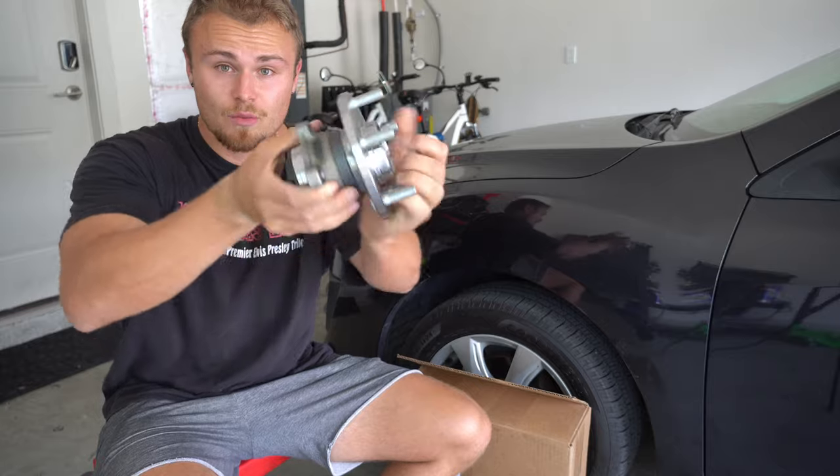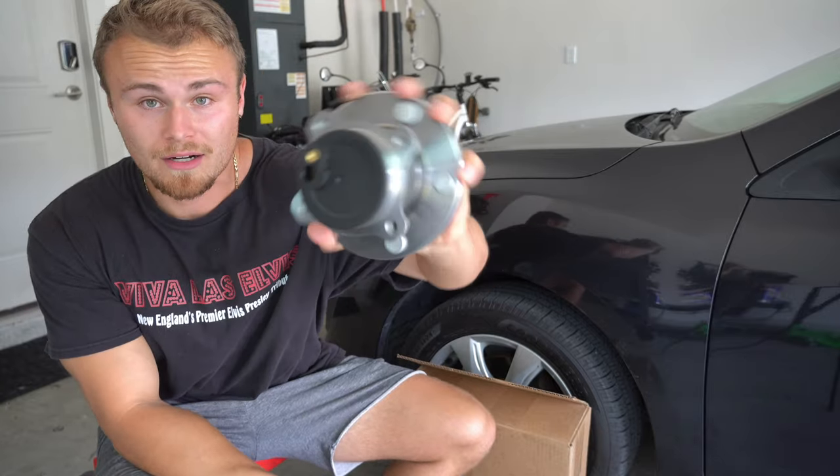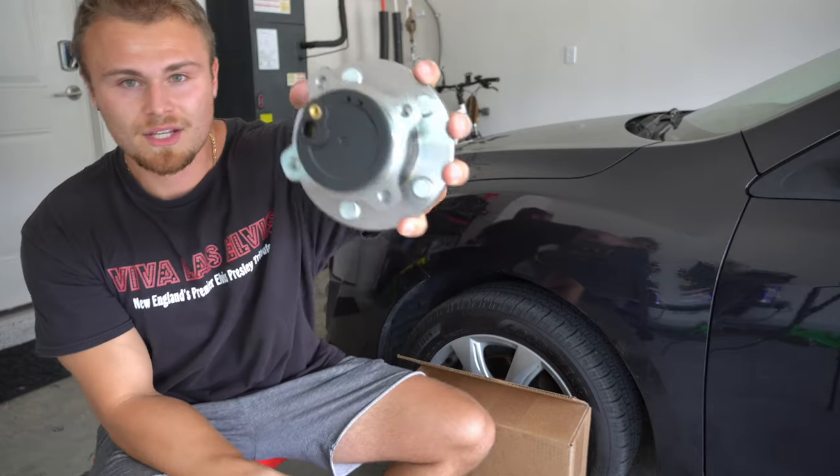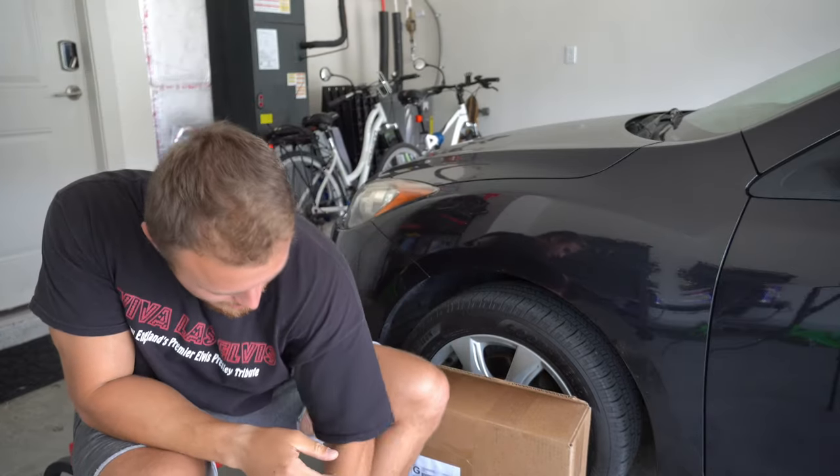This is what the rear wheel bearing looks like. It is both the hub and the wheel bearing compressed in one. Then you gotta put the sensor on the back. I bought two of these.